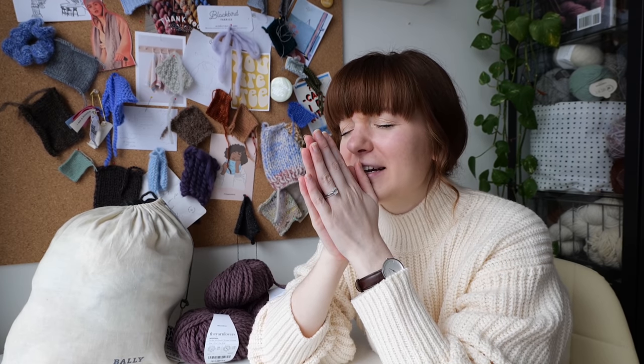And I know what you're thinking — Bethany, did you knit that sweater? No, I did not, I'm really sorry. I don't have a pattern for you. I've never worked brioche in my life.